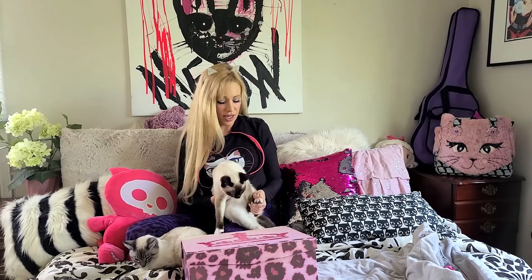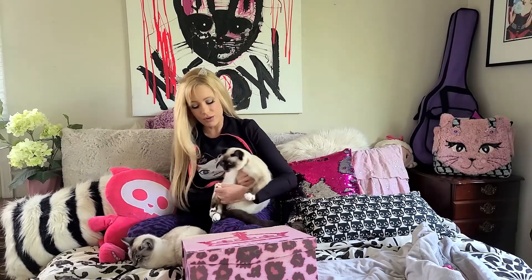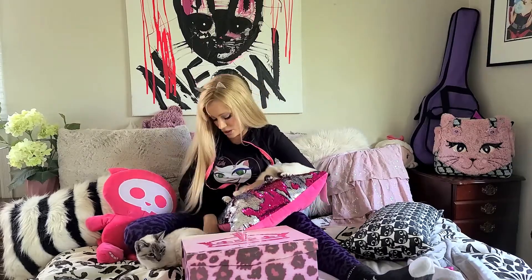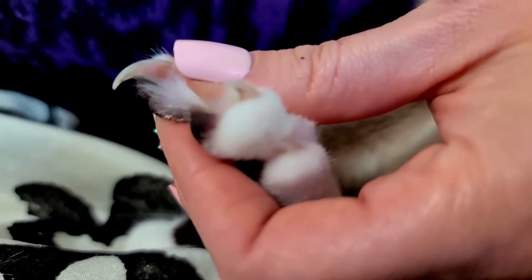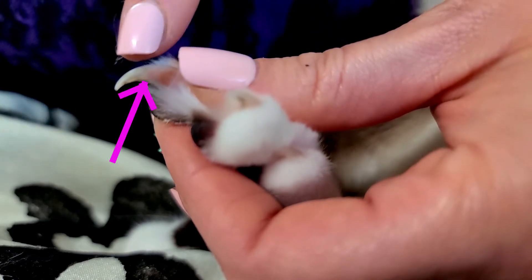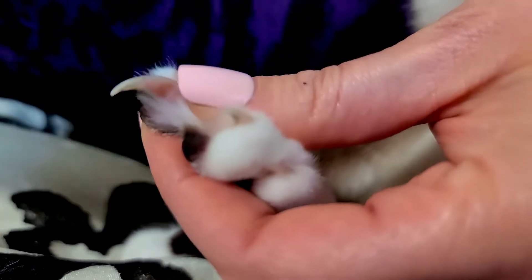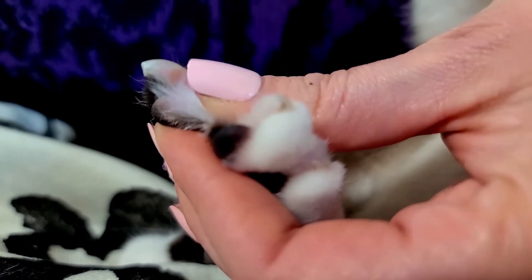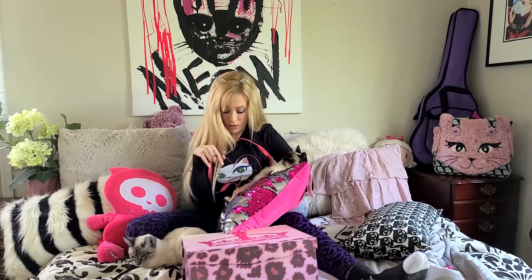The same goes for the back feet. A lot of kitties don't like their back feet touched, but if you hold them in a certain way — you might want to have a pillow or something for them to grab onto — you push out the jelly bean just like on the front paw, and you cut right before the pink line. Then you go through and do all of the paws.